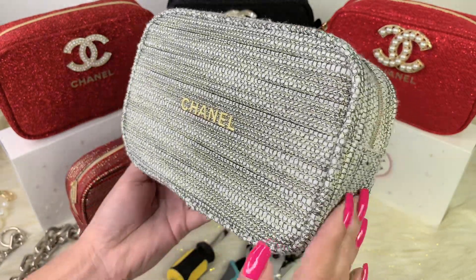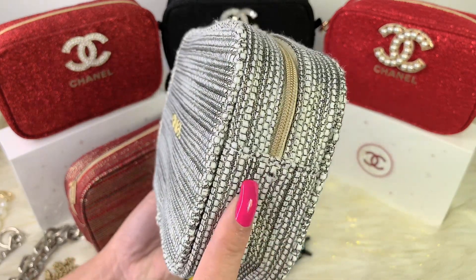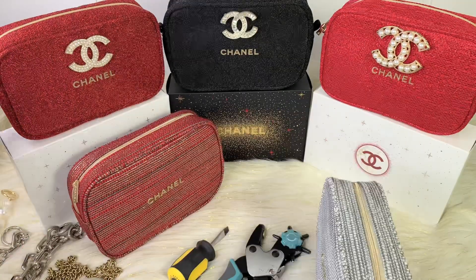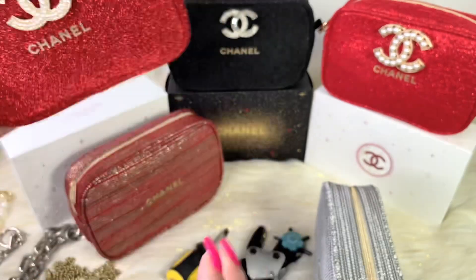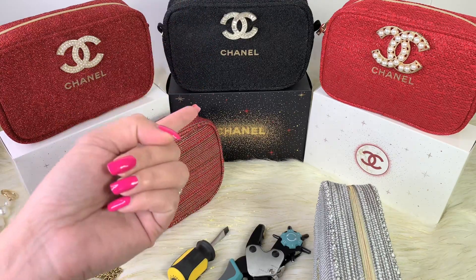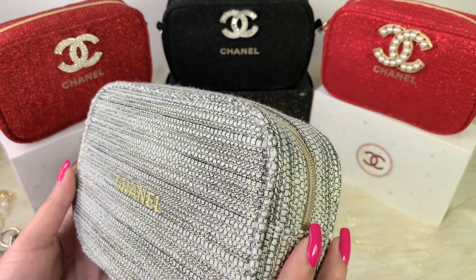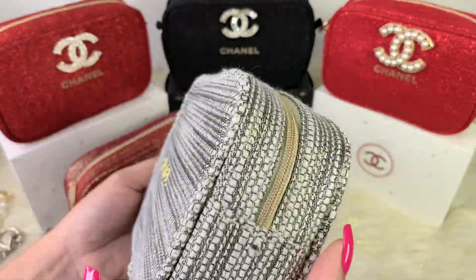The first thing I noticed when I purchased this pouch is that there is no tab attached to it. I don't know why they didn't include one, because in previous years there was a loop where you could attach a D-ring. All three of my older pouches have that loop, but this year's has none at all. That's why I'm doing this tutorial — to give you an idea of how I did it myself.